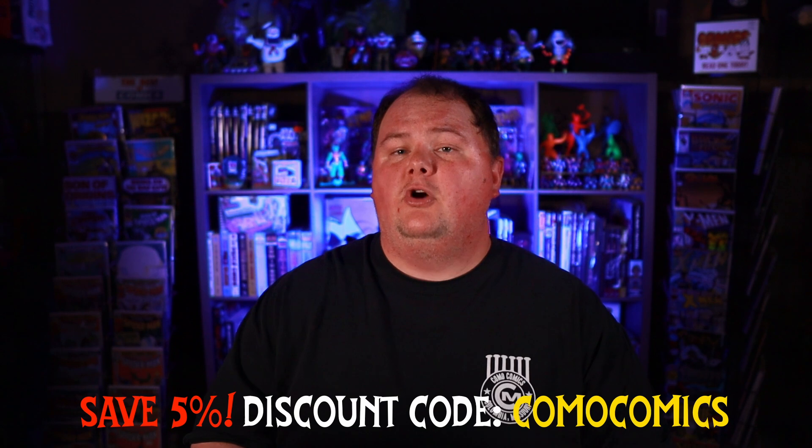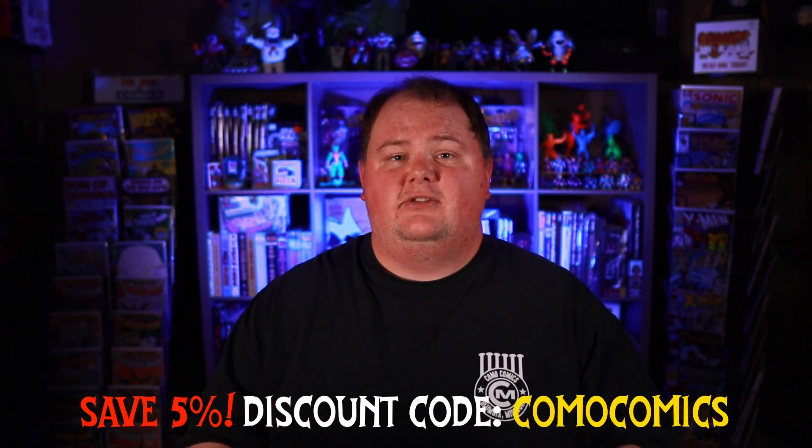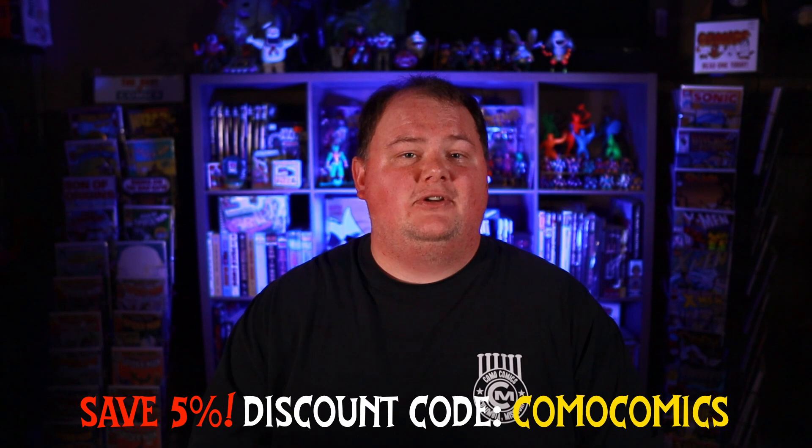I've added a link to Gemini down in the description, and if you use that link and make a purchase it helps support the channel. Also, if you use the code COMOCOMICS — one word, all smashed together — you'll save five percent on your order.